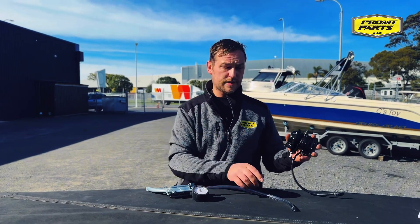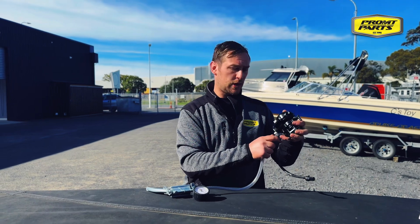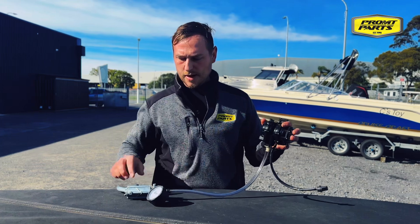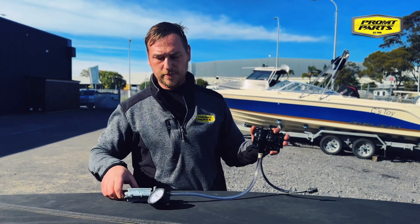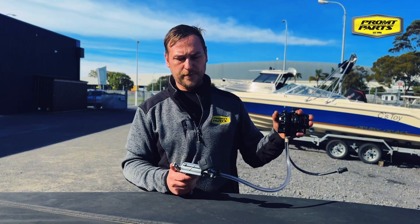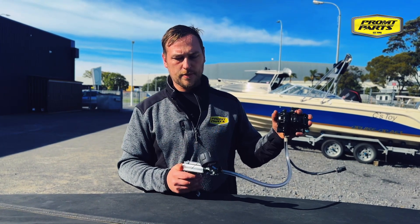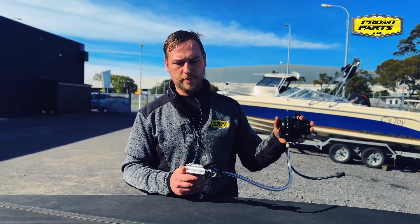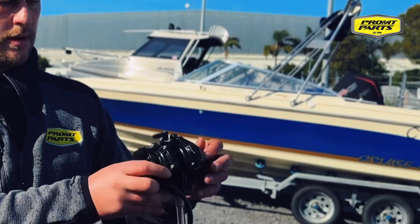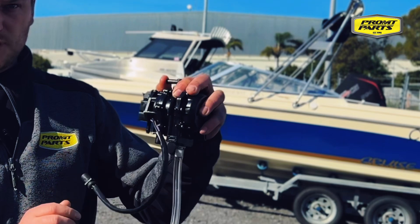The next test is we re-plug in our vacuum pressure tester — reinstall it into the vacuum side of the pump again and switch our tool to vacuum. Increase the vacuum to 15 inches of mercury. Does it hold vacuum? Yes.